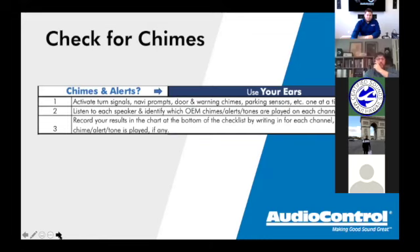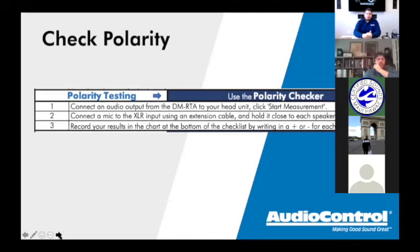Now moving on to polarity testing. To do this test you need to feed audio info from the DMRTA into the factory or aftermarket radio — the whole checklist is about OEM integration. Get audio from the DMRTA into the factory radio via aux in, USB, or Bluetooth through your phone or tablet. If the car has an aux in, use the RCA-to-headphone-jack cable connected to the DMRTA outputs and the radio's aux input.